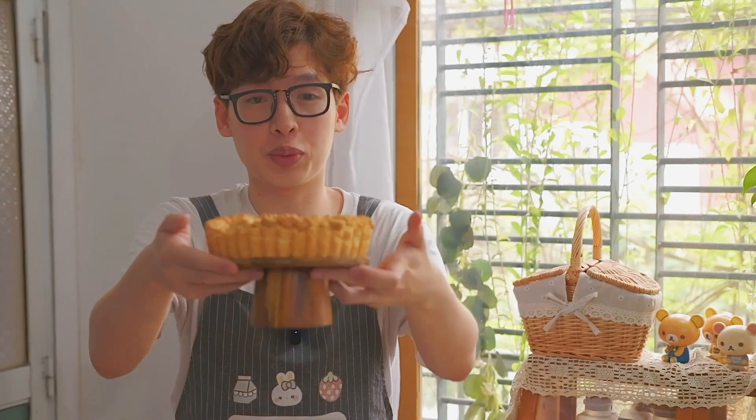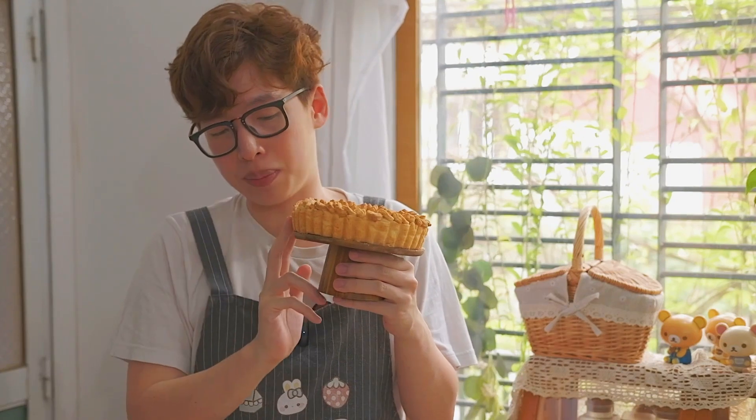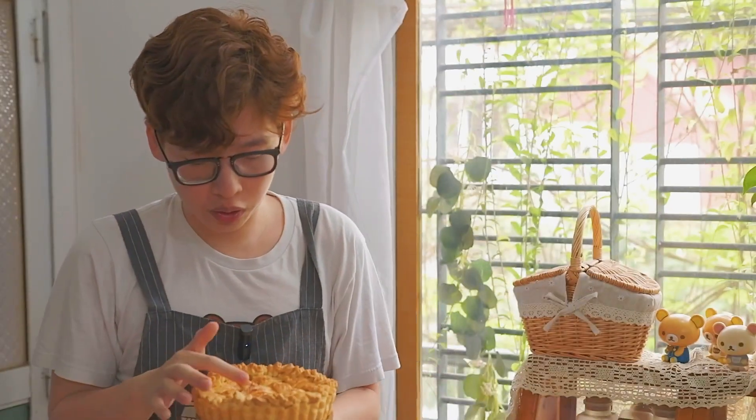Hey guys, so today we are going to bake a very traditional apple pie. It will have a very crumbly texture on the outside, and on the inside we have a glorious, jam-like apple sauce. It's going to be so beautiful — let's make it together.